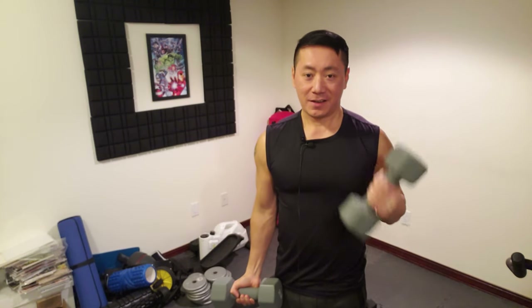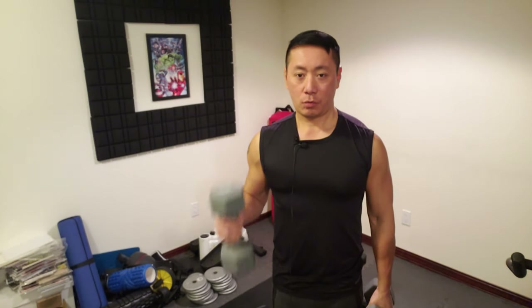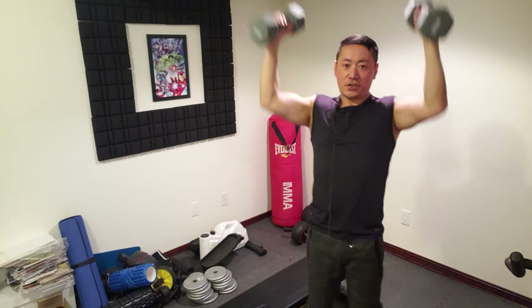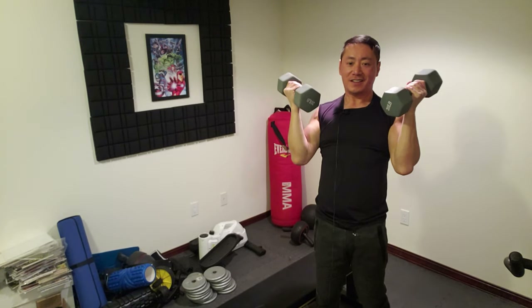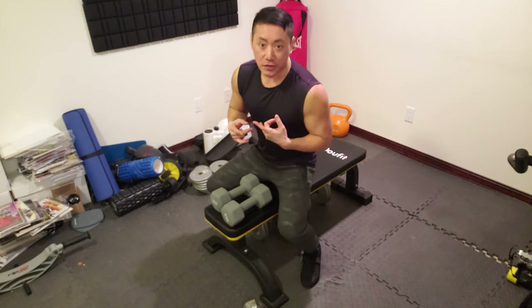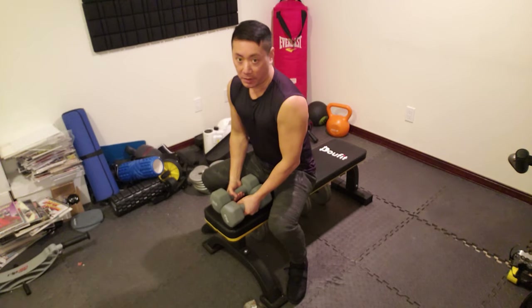Nice and slow, controlled movement. And then hammer curls. With such low weight, do many reps. And of course my favorite is shoulder press. There are so many variations you can do — I think these are called Arnold shoulder press. And one of my favorite muscle groups is the chest, though I did some yesterday so I'm quite sore. The awesome thing about using dumbbells is you have more controlled movement with independent dumbbells.